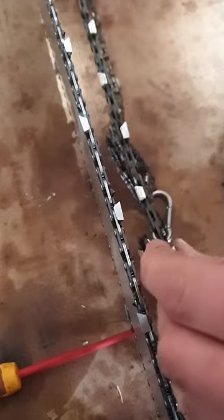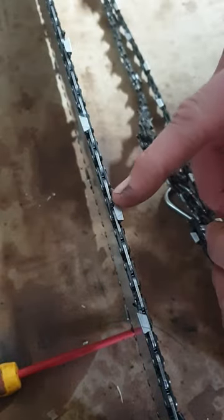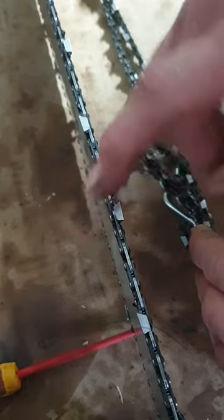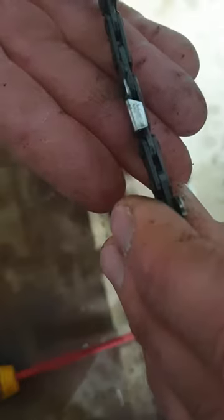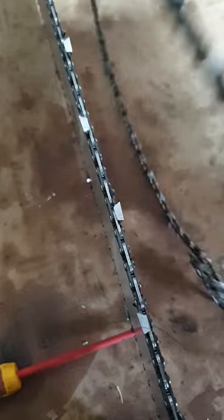The full chisel is good for bigger bars and greener timber. You can see it has a very sharp point, and the angle going up and across is a very sharp bend. Whereas the semi chisel has a very rounded edge — and even the tip here, you can see it's a very rounded tip — so it doesn't blunt as easily. The full chisel will blunt very fast.